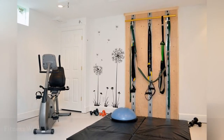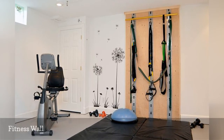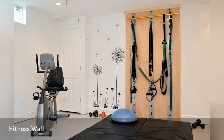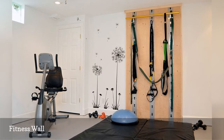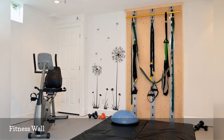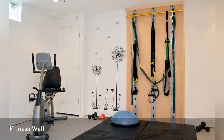Wall workouts are popular, especially for tight spaces, because they don't require bulky equipment. Fitness walls like this one designed by Isowall combine tools for strength training, such as resistance bands, body straps, and pull-up bars, on a single wall-mounted unit. You can customize your wall to include your favorite equipment.